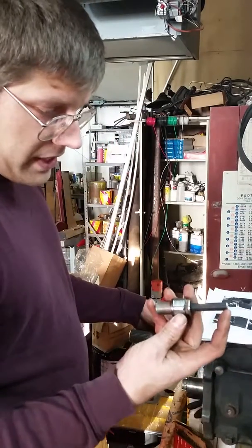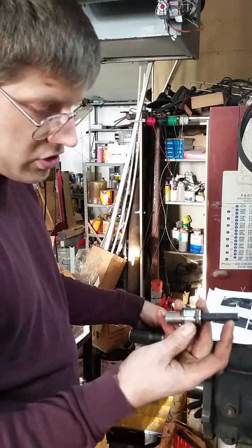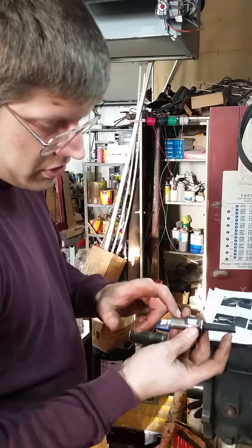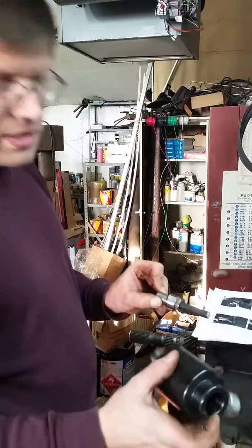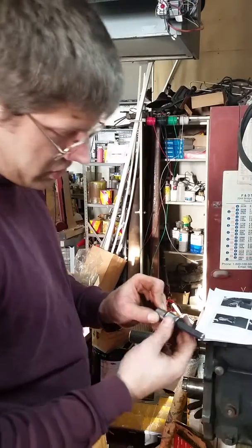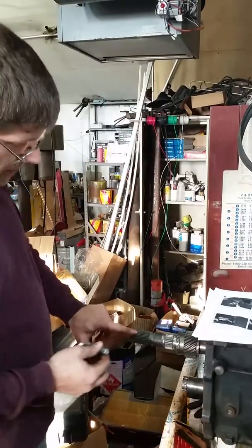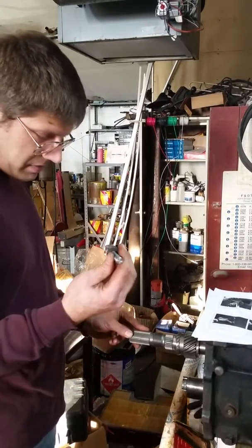I bought a half inch 20 long ARP lug stud, three quarter sixteen bolt, grade eight. The threads in the piston for the knockout punch are three quarter sixteen. The threads in the back end of a GM 32 spline NV4500 output shaft are half inch twenty.